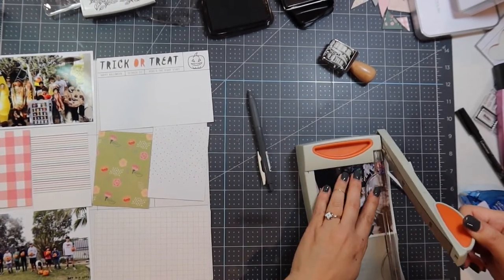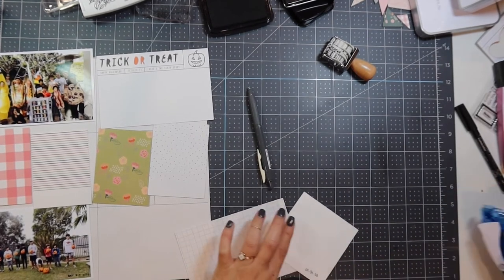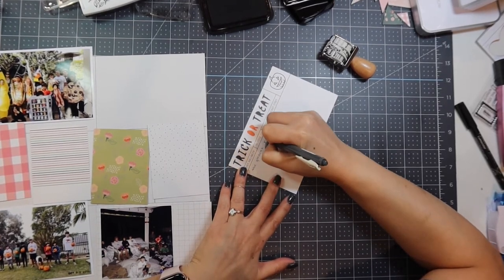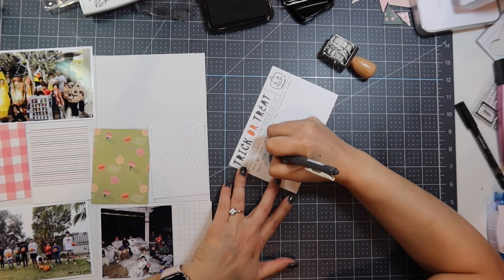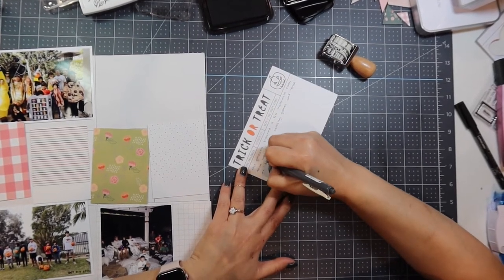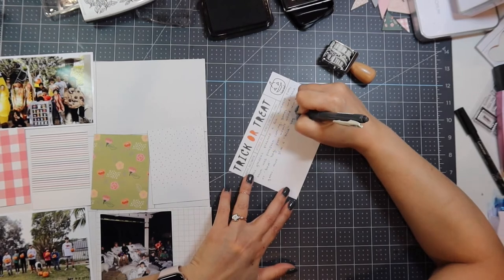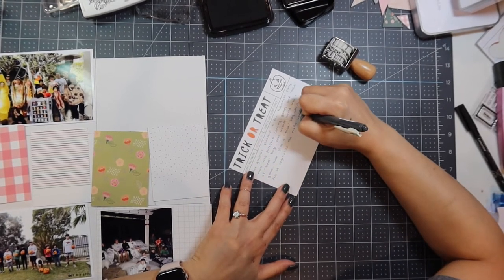On the right side of the layout I have a picture of all of us — the Gordons and the Tams, who have social distanced together since the beginning of the pandemic. In the bottom right corner I printed a 4x4 photo onto a 4x6 and cut it down to about 3.5x3.5, adhering it onto a 4x6 card. On the trick-or-treat journaling card I wrote about the fun Halloween party — pumpkin carving, games, and trick-or-treat bags. Sadly, my son kept winning games but picking trick bags full of vegetables, three times in a row. Poor kid couldn't stop crying — we were dying laughing.